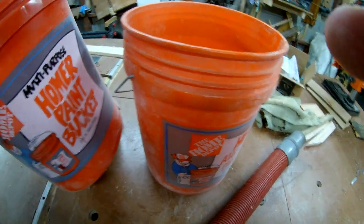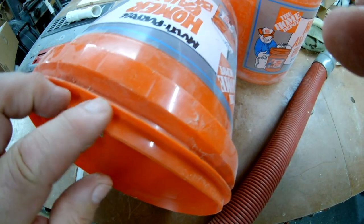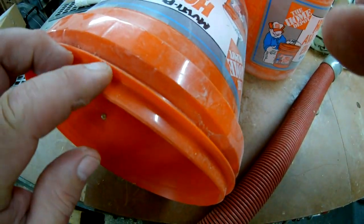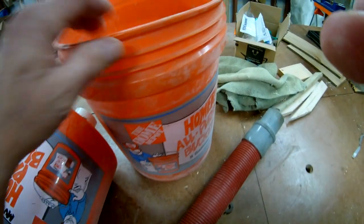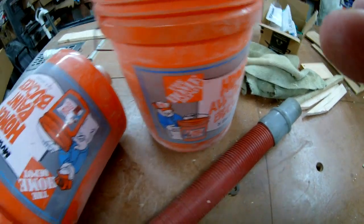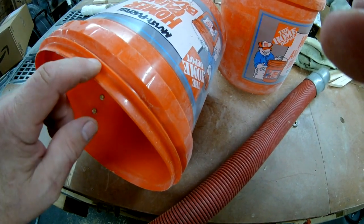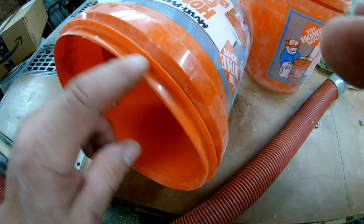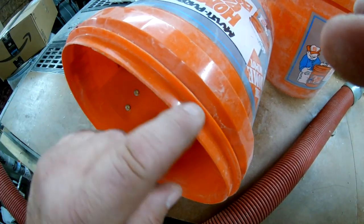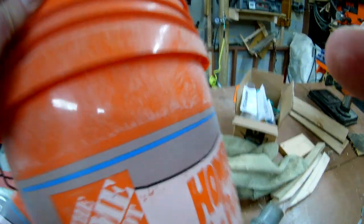What you need to do is take two buckets. You see that lip right there? You're going to have to take that lip off of one of your buckets, that thick lip, and take it off your other bucket. I just took a razor knife and trimmed it off. You see how that's gone - just the edge, just the tip of it.